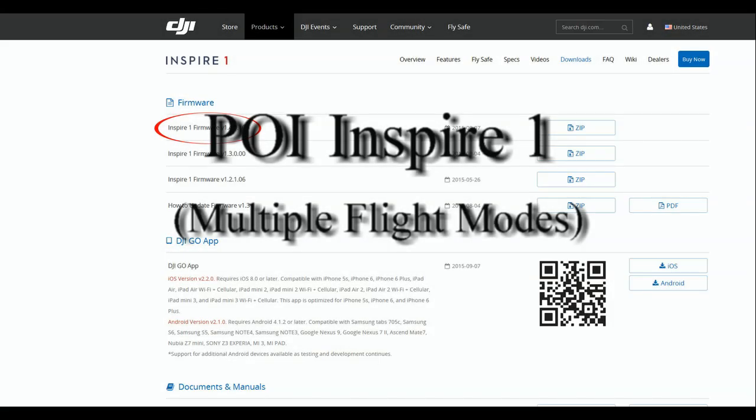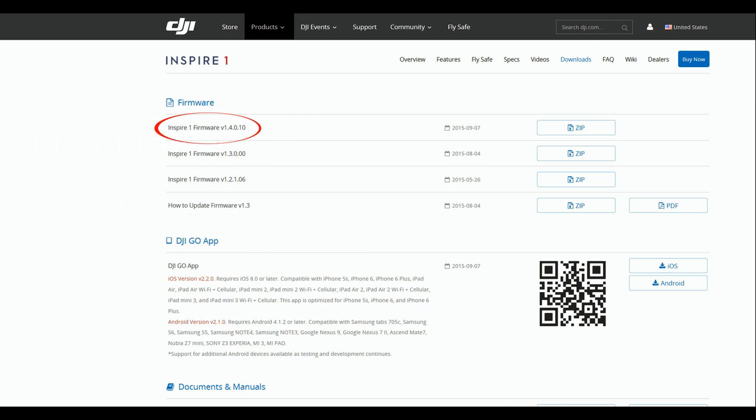The long-awaited firmware update for the Inspire 1 and P3s, enabling multiple flight modes, was released today on September 7, 2015. We're going to look at the point of interest mode and how that works.